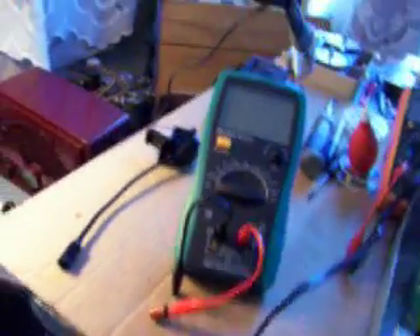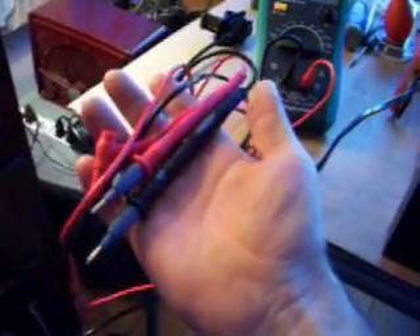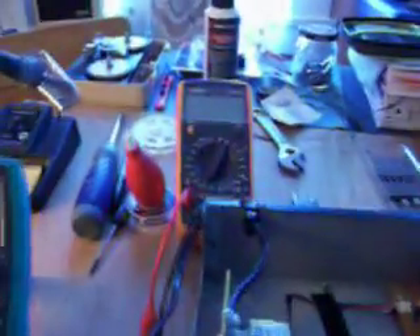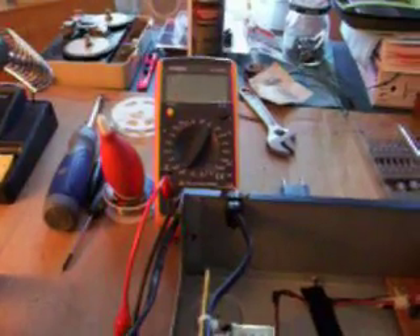Let me find them here — a real nice set of heavy duty test leads, and they're rated up to 1000 volts. They're super heavy duty. But I can use these with that Tenma meter, which didn't come with test leads, so that'll come in quite handy.